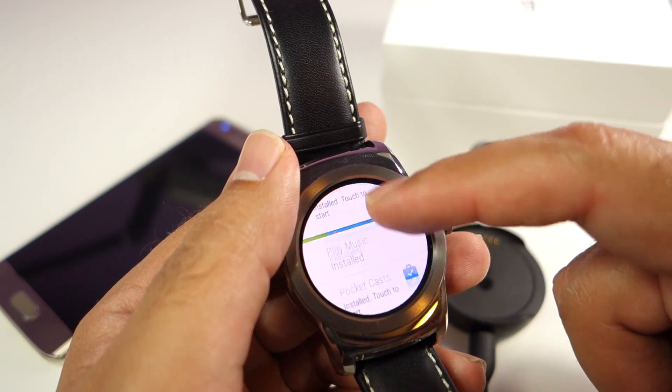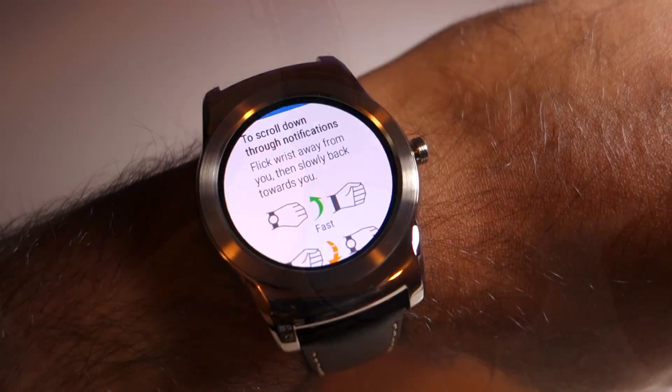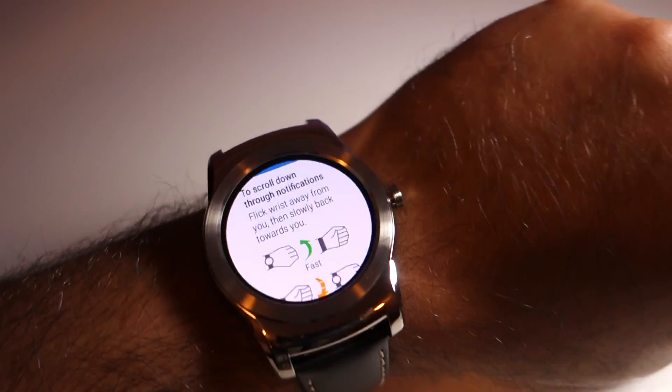All the apps are installed and you will find these installation notifications on your watch. Since the LG Watch Urbane has the latest Android Wear software, it does support these features and you can scroll through the cards without touching the screen, which is really cool.